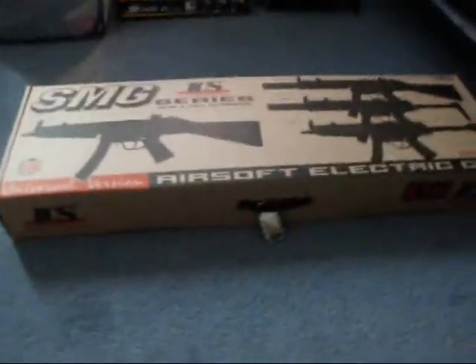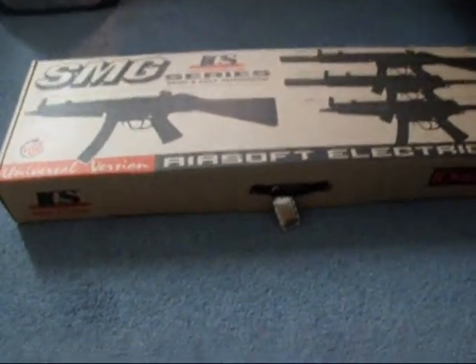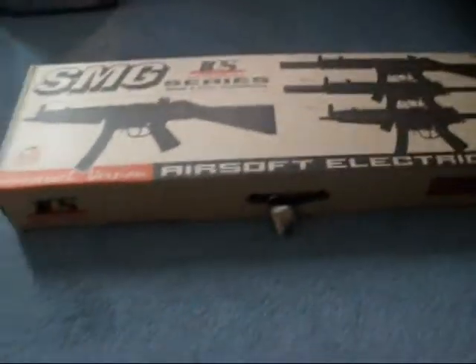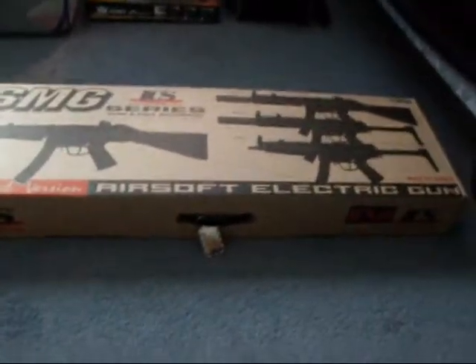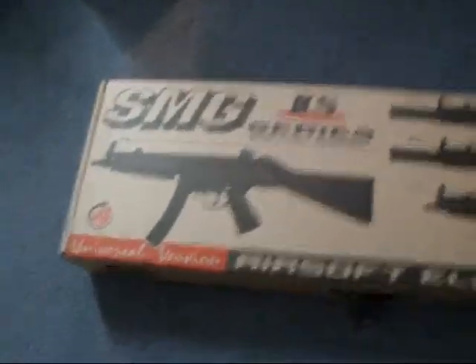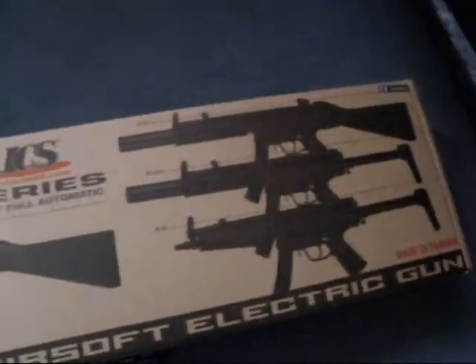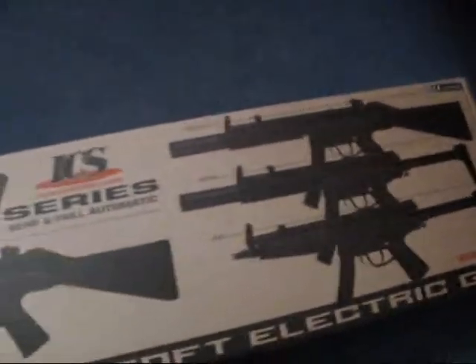Hey guys, this is my second review on the same day I did the Wingman revolver. This is the ICS MP5. I got this for Christmas this year, and I must say I like this a little bit more than the TBSH. It is a lot more lightweight, and I just can't think of anything bad about this gun. This gun is the SD5 version, which is the silencer in full stock. So let's get to it.